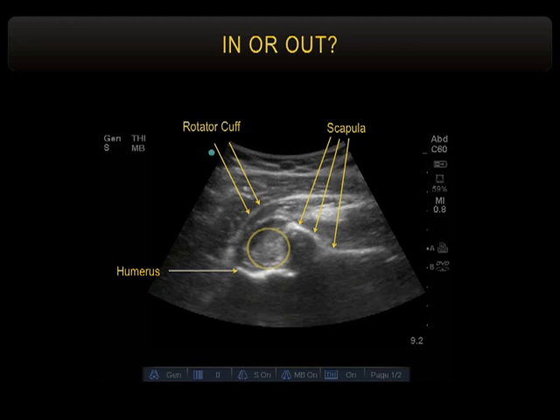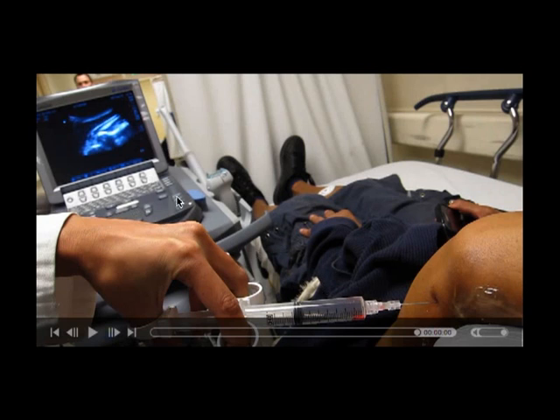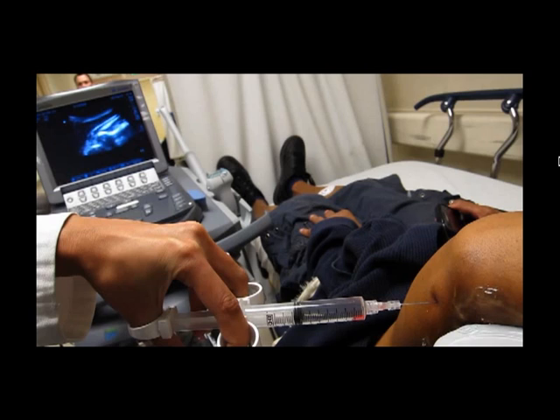This is one of our fellows from last year who stayed on as faculty, doing a block. She's getting blood out as she aspirates with a spinal needle. I think you need a spinal needle in all but the smallest people — that's probably another reason why injections didn't work before; it's actually a lot deeper than you think. Here's the ultrasound screen. I can't give her a break on the no gloves, so remember that picture.